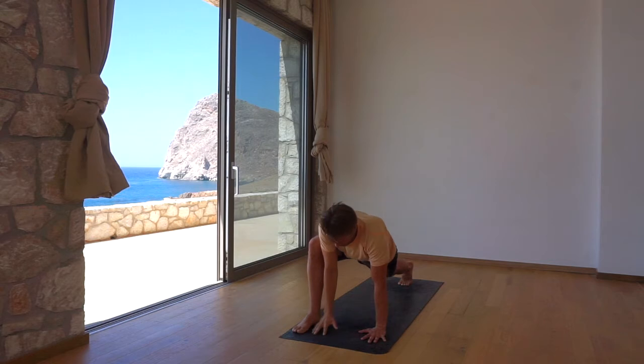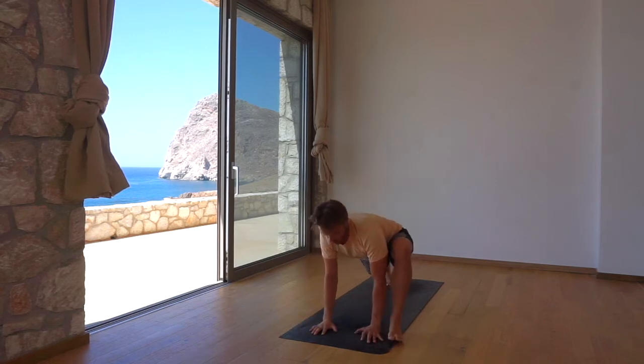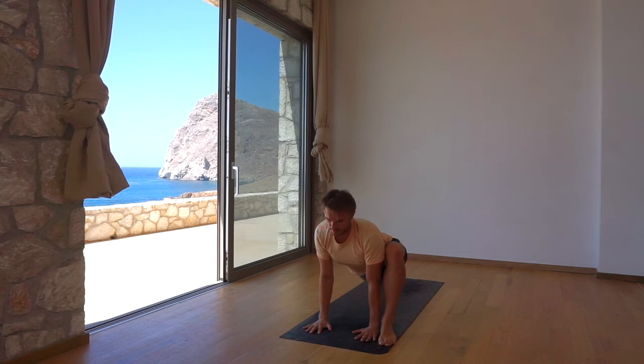Lower your right arm and jump switch into a lizard lunge with the left leg forwards, knee above the ankle. Again, explore the posture with gentle pulsing, front, back, side to side.